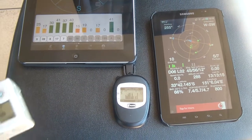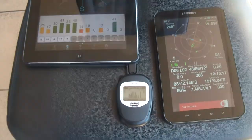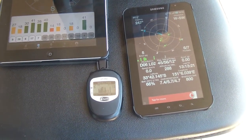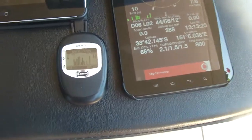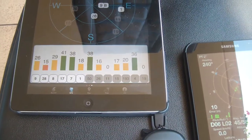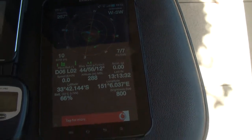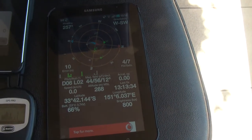Hey guys, it's Rob and I'm just doing a quick test on my GoPro Hero 3 with a new micro SD card from SanDisk that I've also attached a photograph of. What I've got here is my Bad Elf GPS which is linked to the iPad via Bluetooth, and also a separate Samsung Galaxy Tab which is just using its own internal GPS.